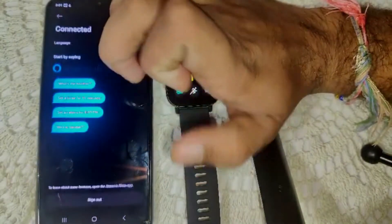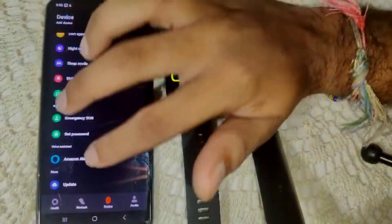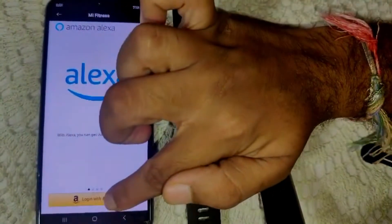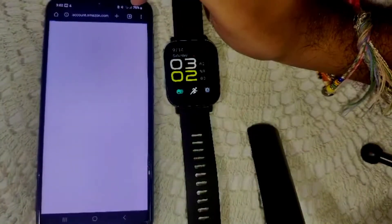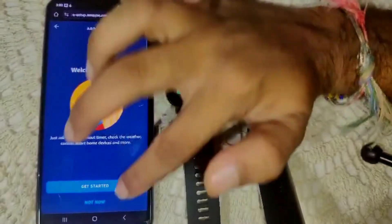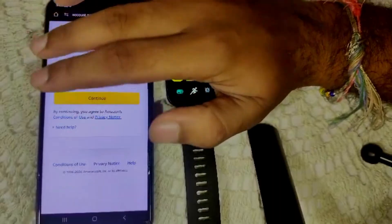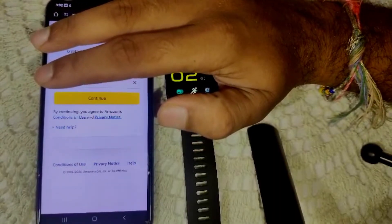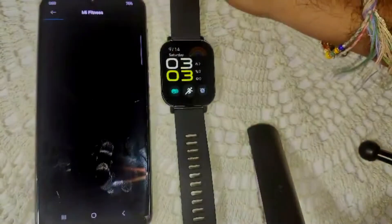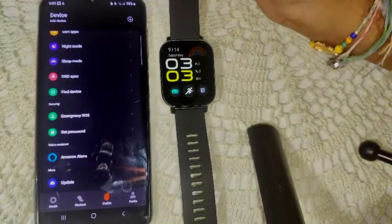Inside the device, find the Amazon Alexa option and click on it. I'm already connected, so I'll sign out first to show you the process. Click on it, then click 'Get Started' and sign in with your Amazon account credentials. After signing in, allow the permissions, and click Continue. That's how you connect Amazon Alexa to your smartwatch.